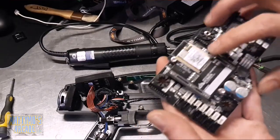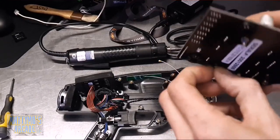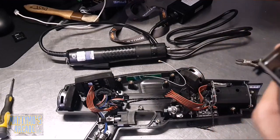Like I said, this is the wi-fi module. It's got little nuts on the back - let's see if I can get these off with my little needle nose.